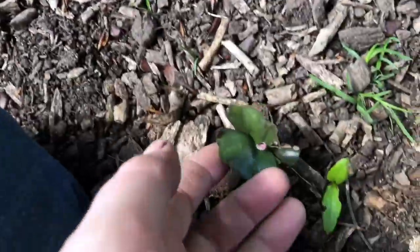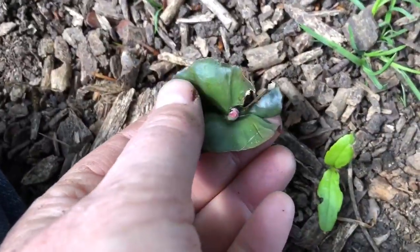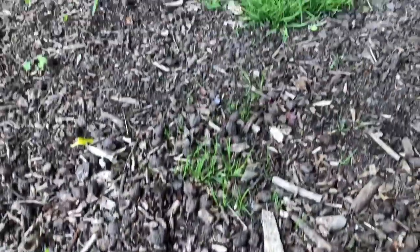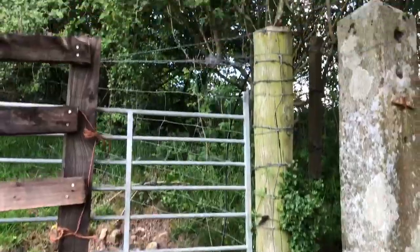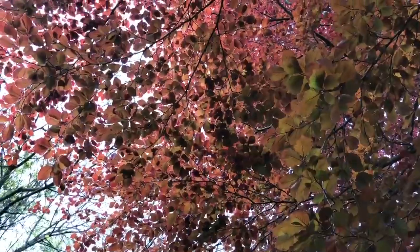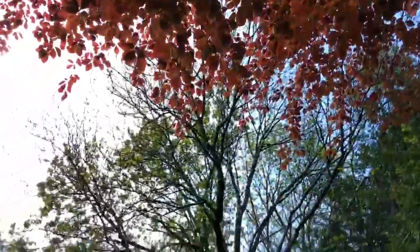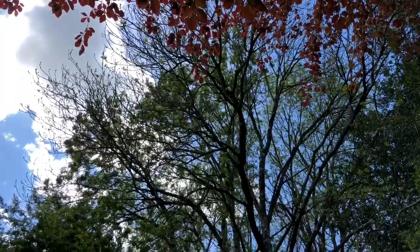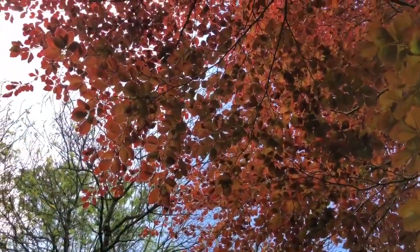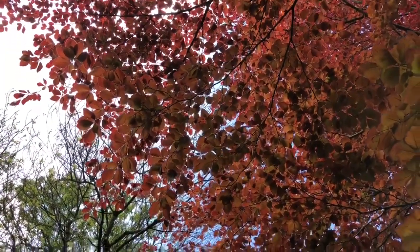What's nice is you can see the different color these leaves are. This is a baby copper beech, and right above me is the copper beech. But see those beech trees over there — those are the most predominant ones. Those are the green beech. So I'm very pleased to find some baby copper beech seedlings.